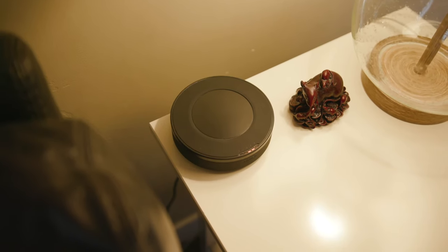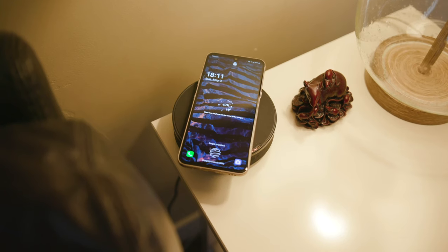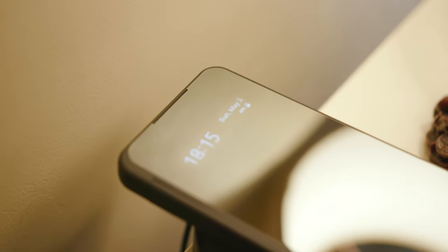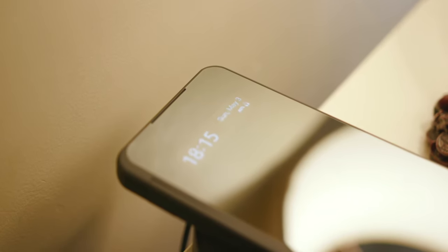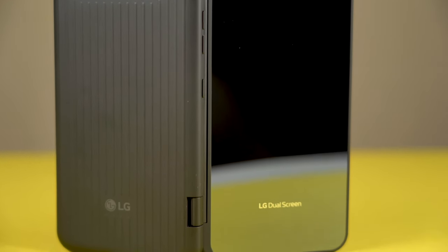The V60 has a single USB Type-C port and wireless charging ability. It has Qualcomm Quick Charge 4.0 Plus, which means you can top this thing off pretty quickly with a fast wireless charger. One thing to know is that when using the dual screen case, LG gives you a magnetic adapter that I'm really not a fan of — I absolutely hate it. Charging time isn't significantly affected by using that magnetic adapter, and you can also wirelessly charge the device with the case on, though it is a little bit slower.